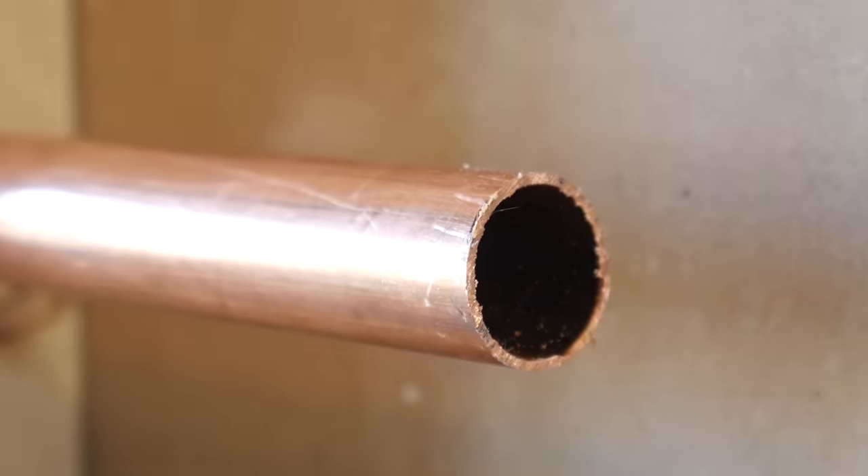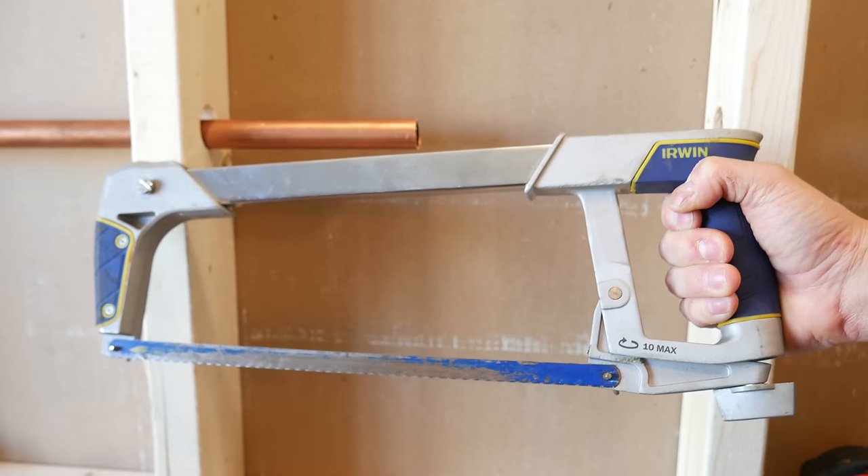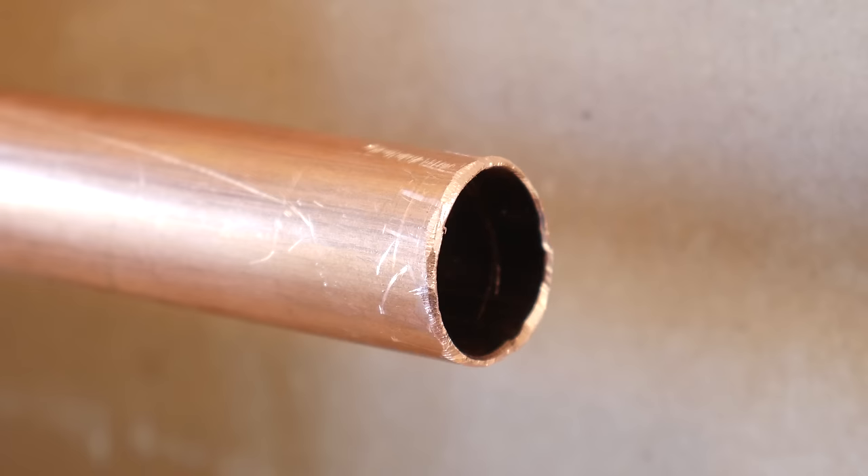The second mistake is not deburring the pipe. This only applies if you're installing these on copper. Whether the pipe was cut with a hacksaw, displacement cutter, or an ice pick, the pipe absolutely needs to be deburred.